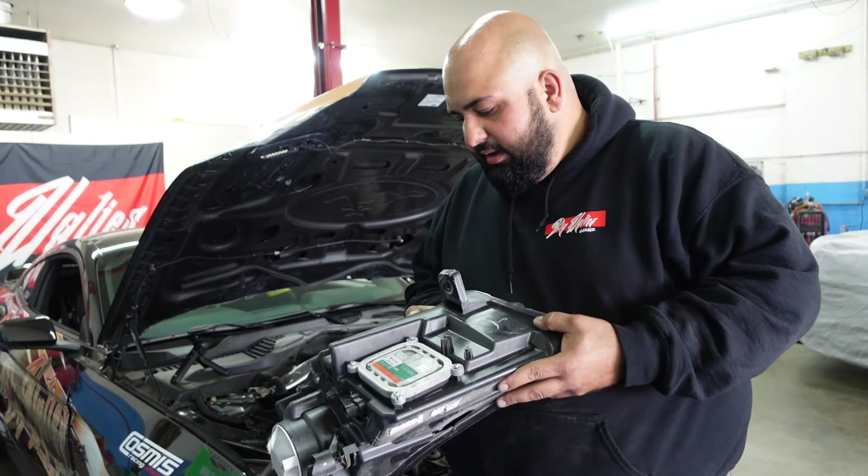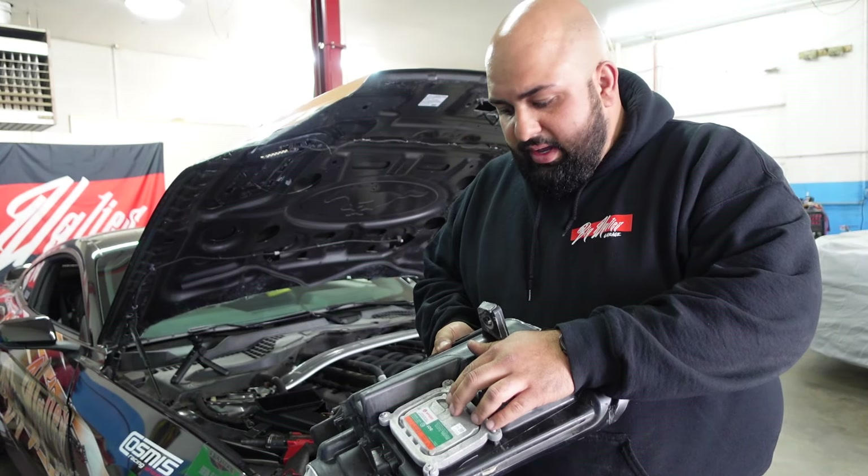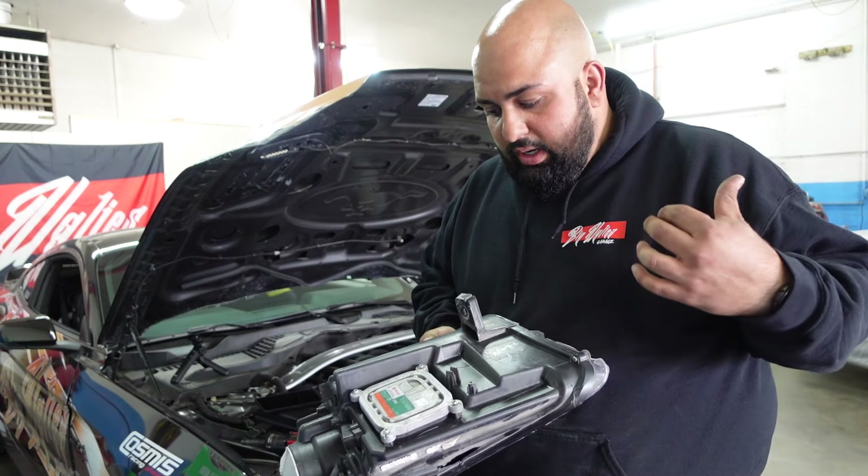So I got this headlight off. It might be a junky one — there is writing on it — but I got to get the ballast and the bulb out of it so I can put in my new one.